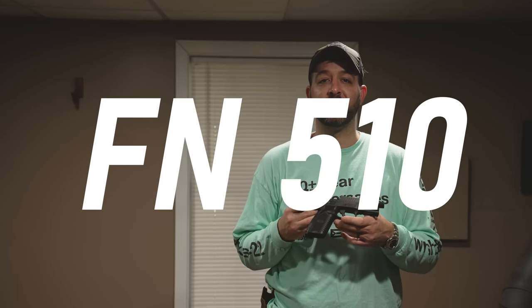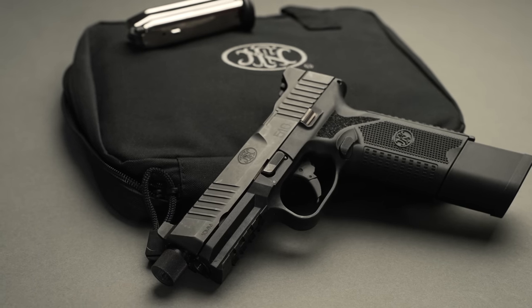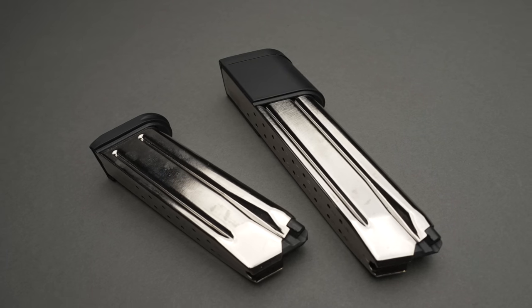Hi guys, this is Alex from A&R Design. We're sitting here cozy by the fire because it's cold as hell out today, but we are going to be reviewing the FN 510. This is a tactical variant. It comes with a 22 round mag and a 15 round magazine. That's what that bad Larry looked like.